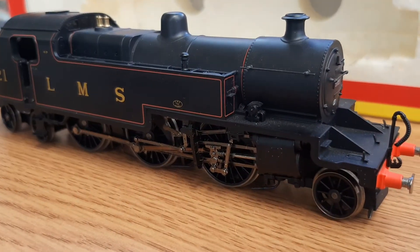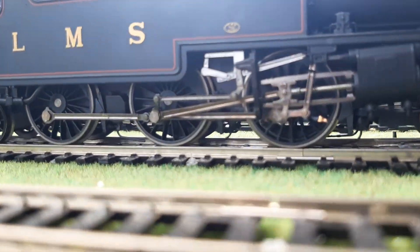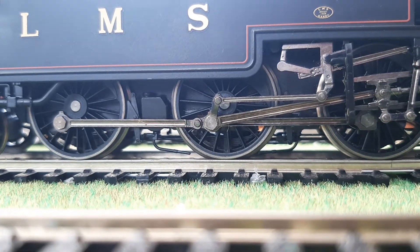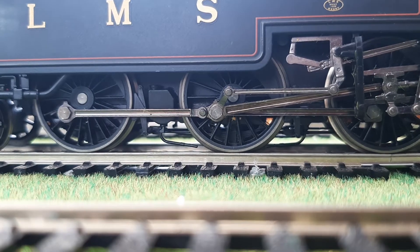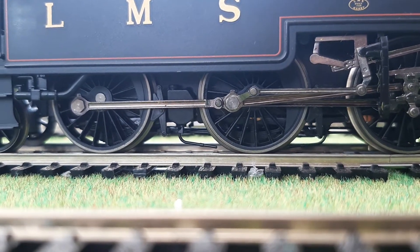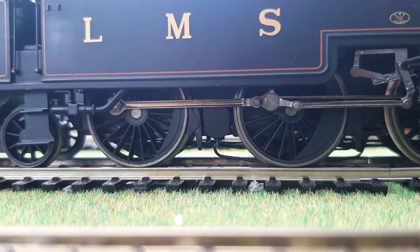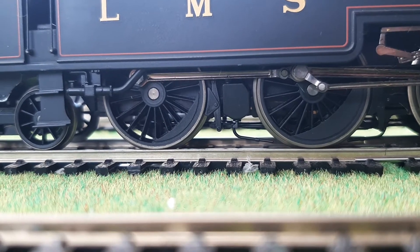There's probably more detail I've missed, but we'll now put this on the track and see how it runs. It is now on the track — just testing slow speed. This is an older, pre-owned model. It is moving — that's not bad. It's quite smooth as well, not cogging. It's driven via the middle axle and it's not cogging at all — that's good.